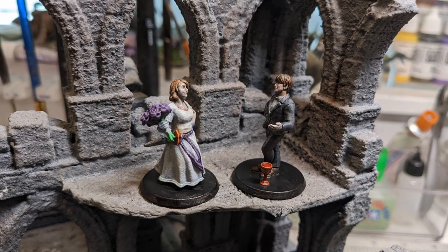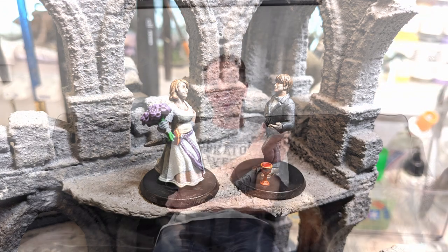Hey everybody! So one of my friends is getting married and he is a huge D&D fanatic. He's been kind of a forever DM in our group with a few little breaks, and I've mostly been a DM in our group for years. They wanted to hire me to paint their cake toppers for their wedding, but of course I said no to getting paid because it's going to be my wedding present.